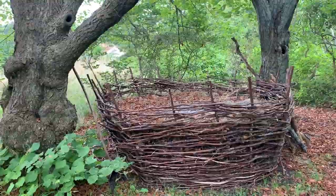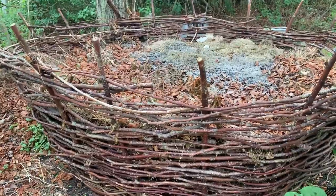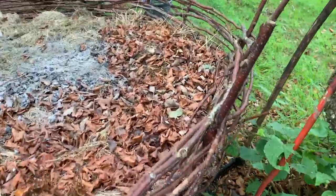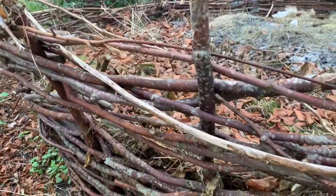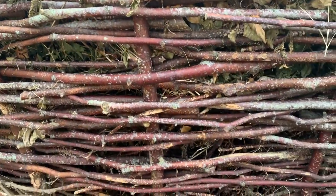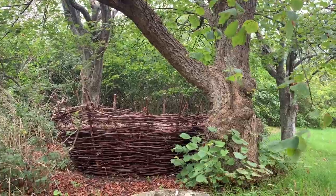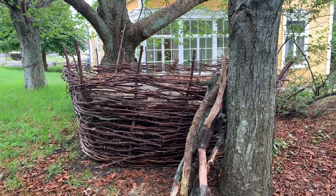My mother has been building compost piles for as long as I can remember. She started making these woven compost baskets around 20 years ago, making them from old bushes and twigs. These beautiful woven baskets are absolutely eye-catching — a piece of art. The most recent one is a linden masterpiece, probably the best looking one of them all.